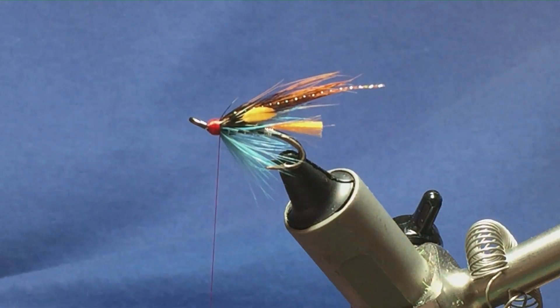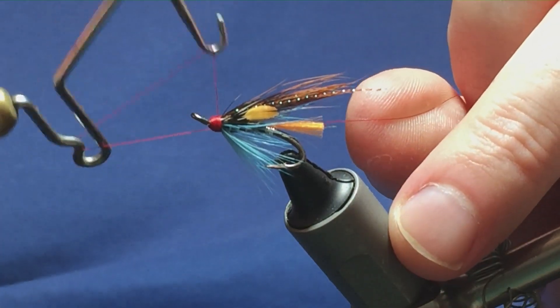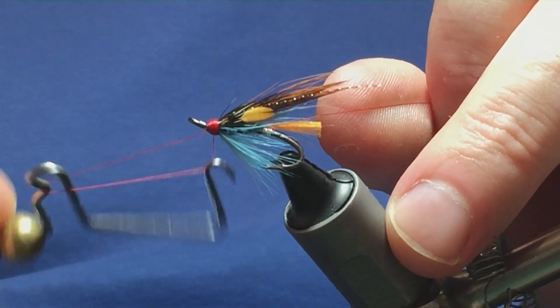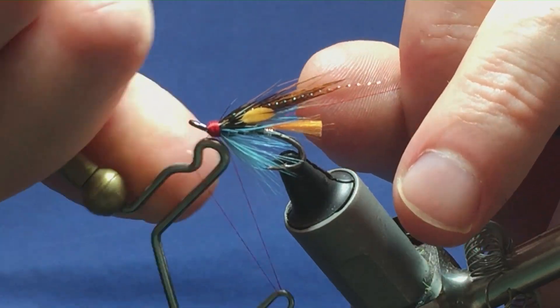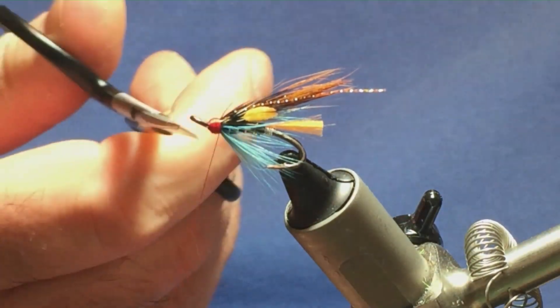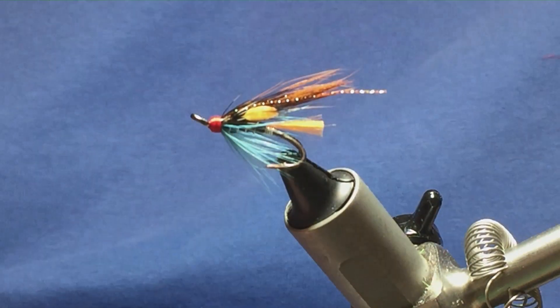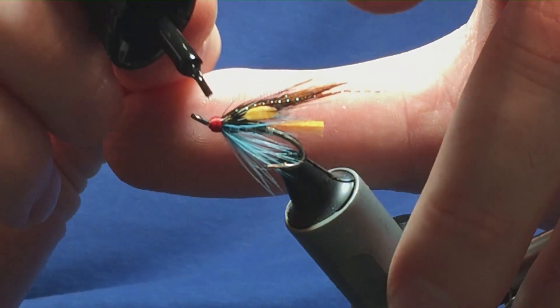Now letting the thread go, I'm going to come in and throw in a whip finish, nice and tight. Pull the thread and cut, then come in and trim away the excess. Just a first coat on the head with super glue to seal everything up.